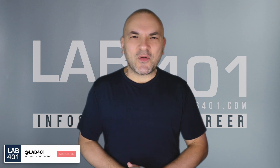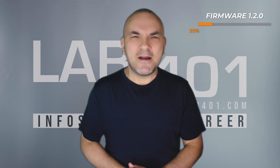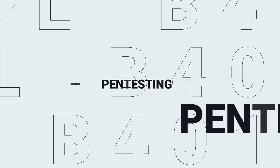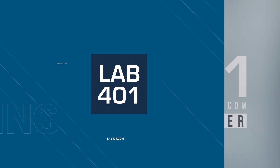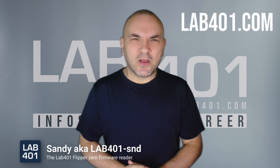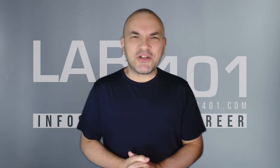Are you ready to unlock more power from your Flipper Zero? Let's see how the new 1.2.0 firmware makes your device even smarter. Hi, I'm Sandy from lab41.com, your one-stop shop for pen-testing gear. Let's dive into the big changes in the first firmware update for the Flipper Zero in 2025 — Firmware 1.2.0.